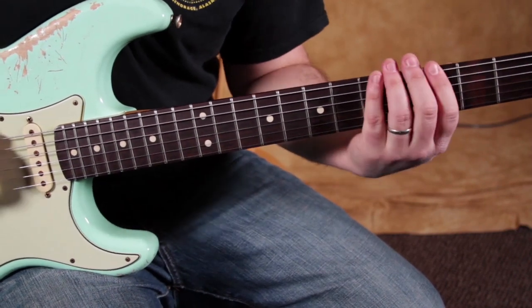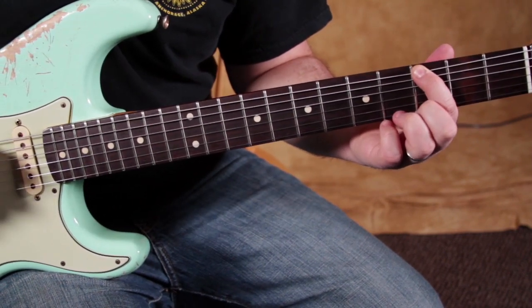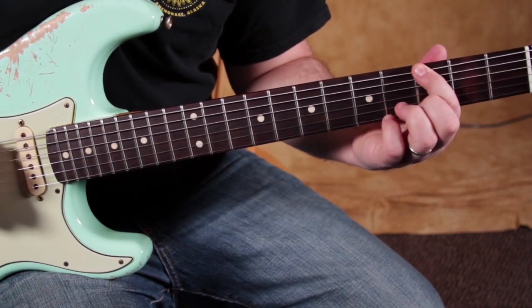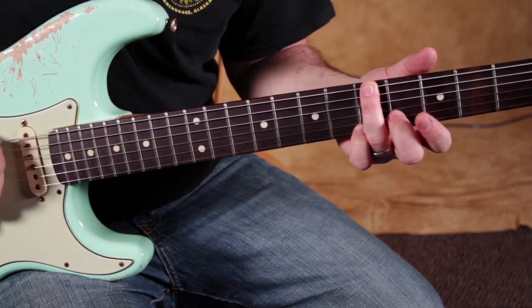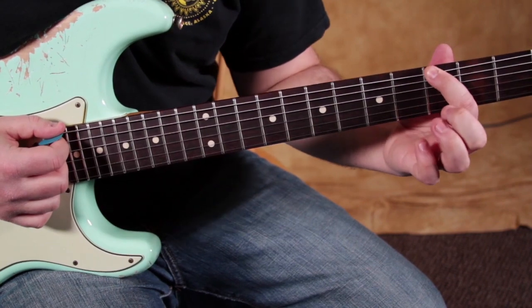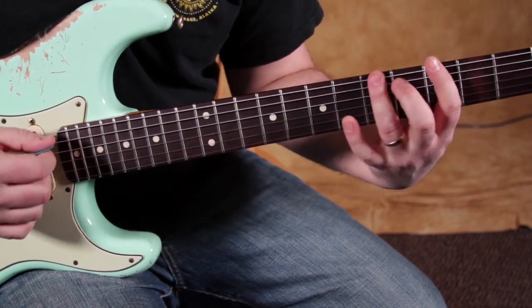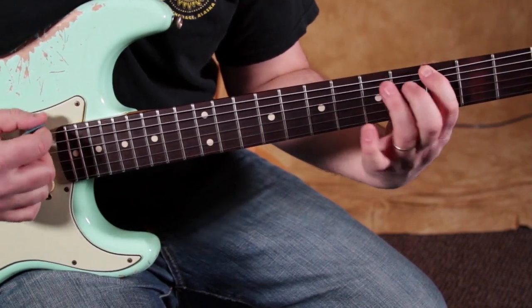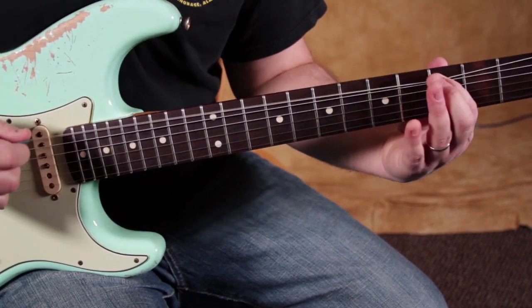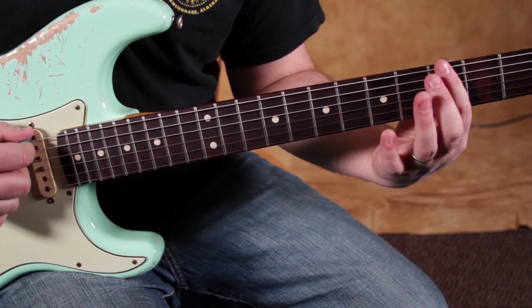When we do that extension on the E string, we're going to bend the 3rd fret just to the point right before it sounds really out of tune. Then we play this root note — you're not going to hear it bend back down, only hear it go up and then boom to the root note. It's very subtle, actually harder than it seems because everyone wants to overbend that.